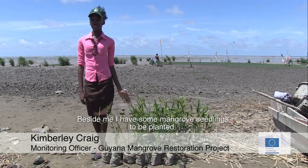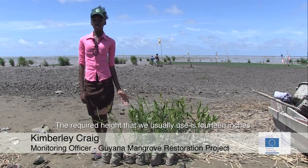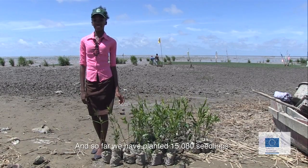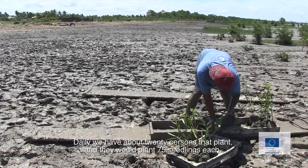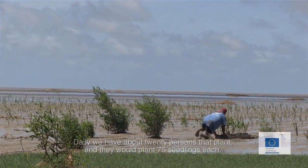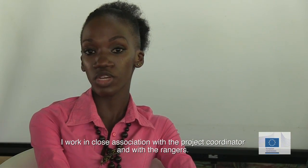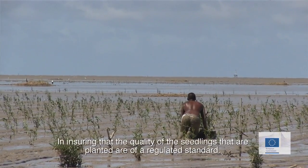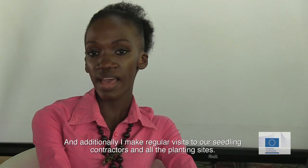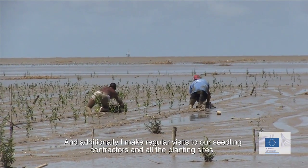The required height that we usually use is 14 inches and so far we have planted 15,008 seedlings. Daily we have about 20 persons that plant, and they will plant 75 seedlings each. I work in close association with the project coordinator and with the rangers in ensuring that the quality of the seedlings that are planted are at the regulated standard, and additionally I make regular visits to our seedling contractors and replanting sites.